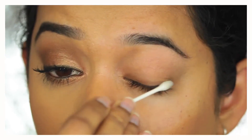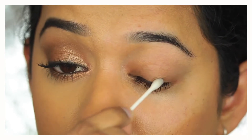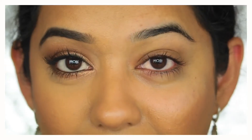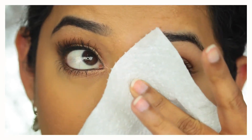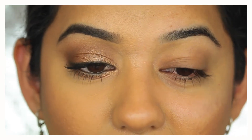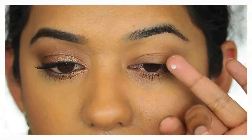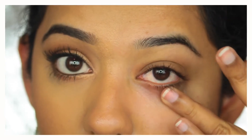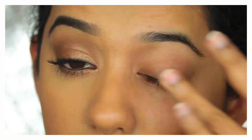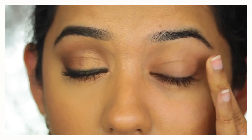You can also run the Q-tip along the lash line to get any residual off. Once that's dry — or you can use a paper towel to pat it dry — I use my favorite eye cream. Right now I'm using this L'Oreal Revitalift one. Take a small amount and gently apply it with your ring finger, bringing it into the inner corner and on top of the eyelid, all the way to the brow bone. Pat it in gently.